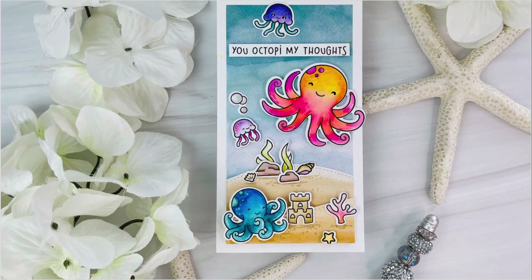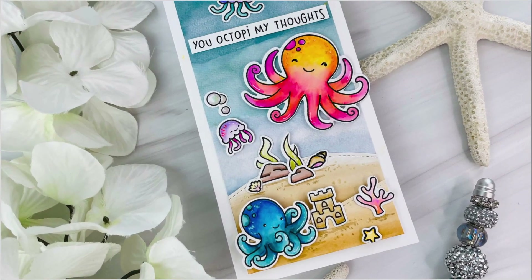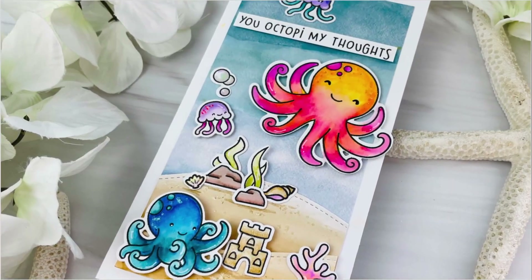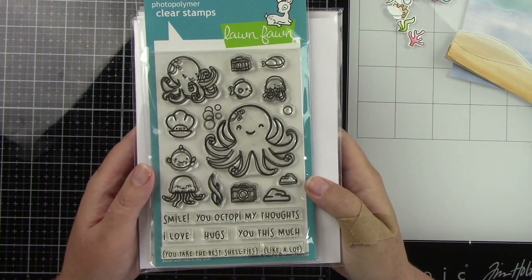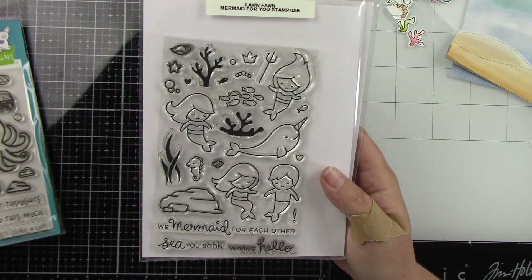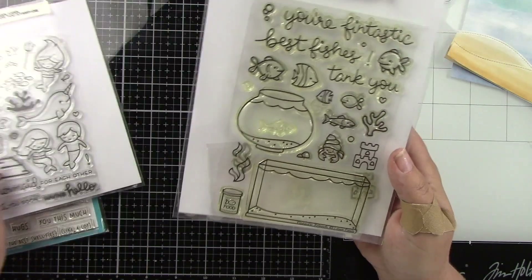Hey everyone, it's Joy here and welcome back for another Lawn Fawn video. Today I made a water-colored card using the Ocean Shelfie Stamp and Coordinating Die. I also used a bunch of other products, but here's the Ocean Shelfie Stamp Set, then the Mermaid for You, and the Fintastic Friends.